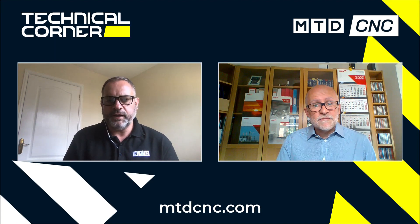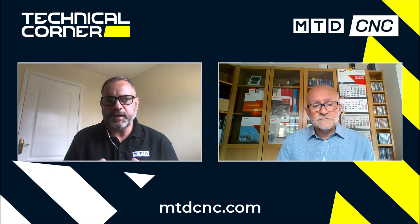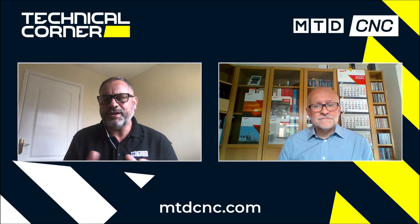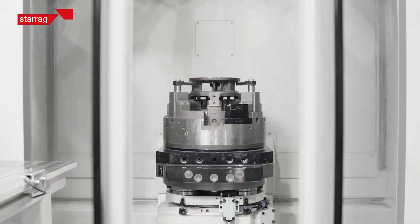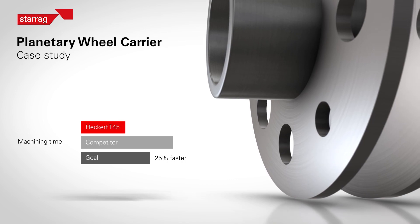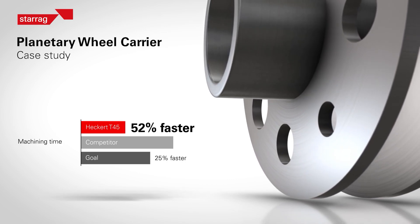Those are incredible figures. It shows that Starag takes a very consultative approach for the benefit of the customer. But what's the actual gain in machining time? This is where it gets interesting again, Mark — the actual in-cut time is 37% faster than the conventional approach. But the actual processing throughput time for each part, compared to the competitor's five different machines, is over 52% faster. That's why we say it's a massive saving.